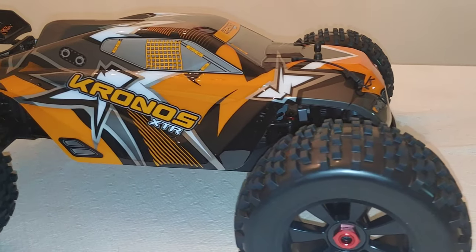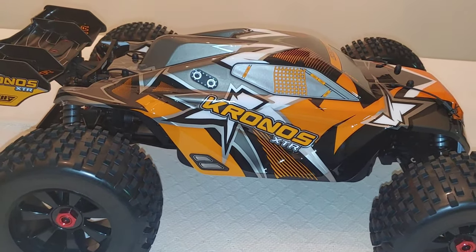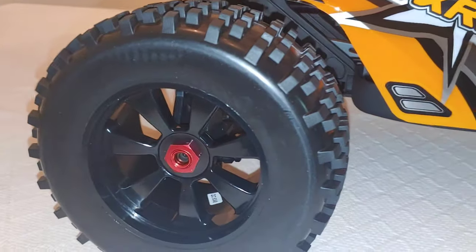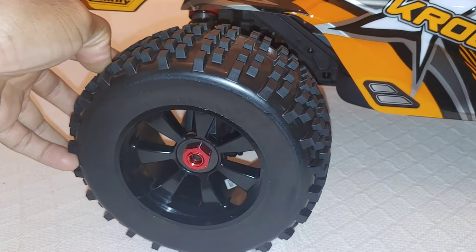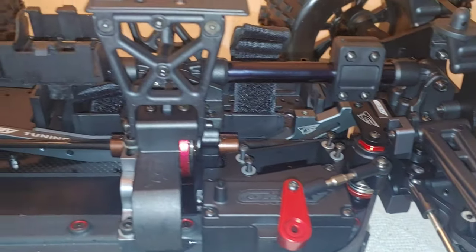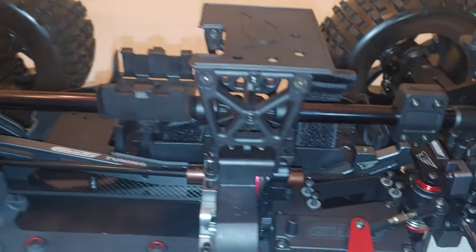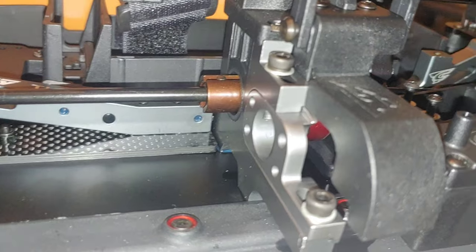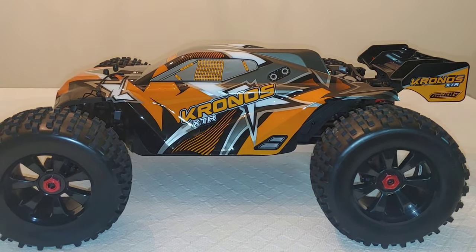If you guys want a Super Speed Saturday test, we can do it — I've done it before on 6S and this thing is crazy. I couldn't even get up to full speed on 6S, especially with these tires. If you guys want that, put it in the comments below and maybe we'll get this out and do a 4S and then 6S test. I need to check the diffs to make sure they have oil in them — they feel like they do, but we'll do a test run first and make minor tweaks as needed.